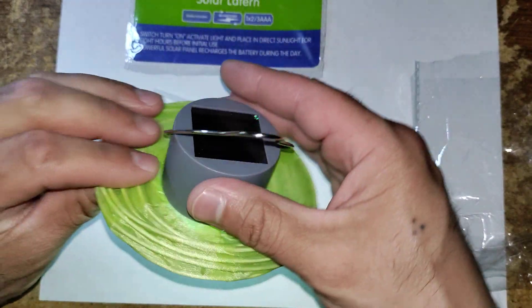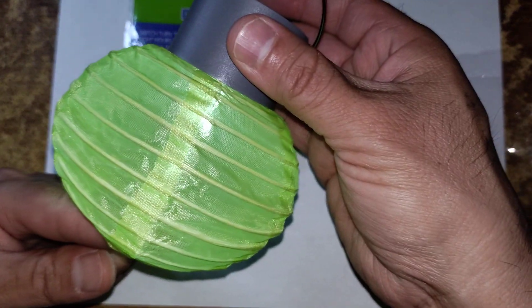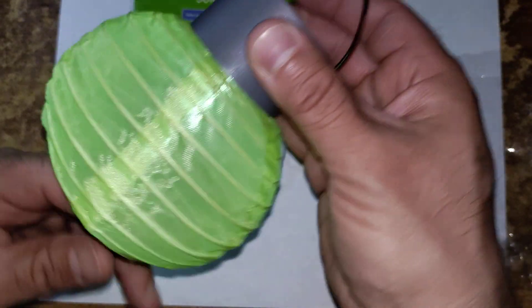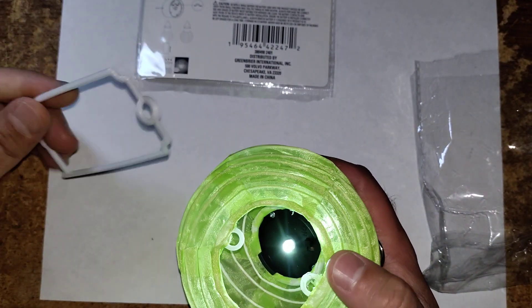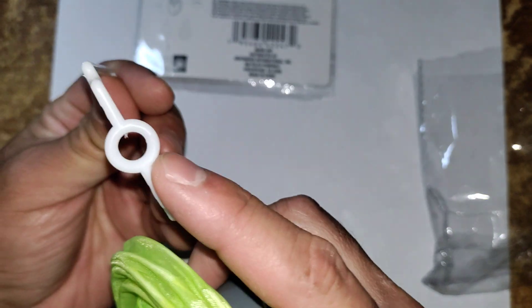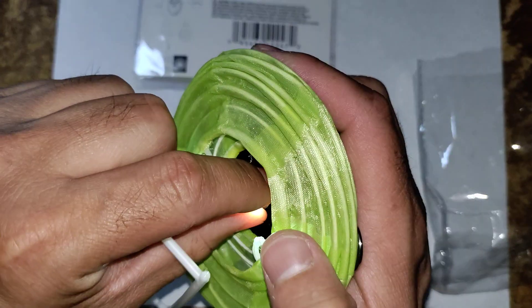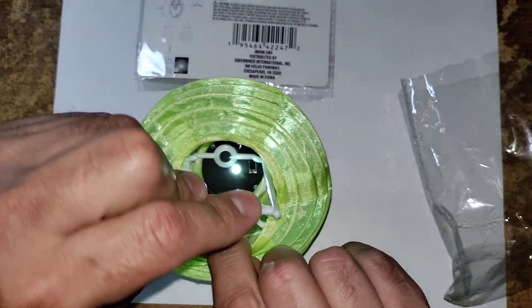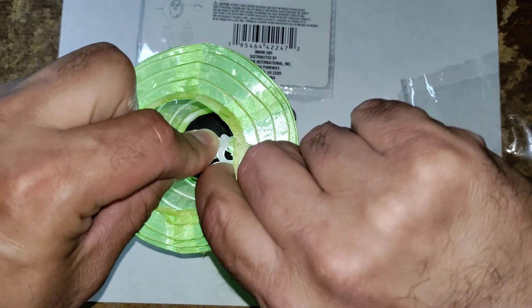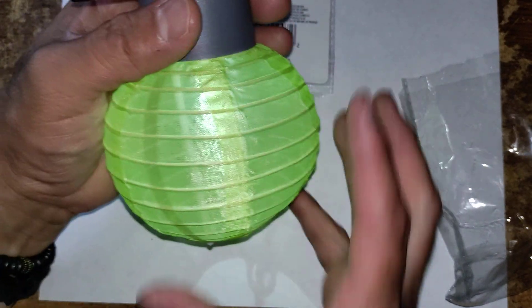We'll go ahead and pull this out just like that. If you let go of it, it kind of goes back in, so you want to maximize it out. The back side gives instructions on how to do that — it took me a minute to figure this out. You see this plastic piece — you want to stick it right in the center where the LED is, then expand it out. These little pegs, you want to get them into these little hooks. That basically holds everything out in place to keep it nice and fluffed out.